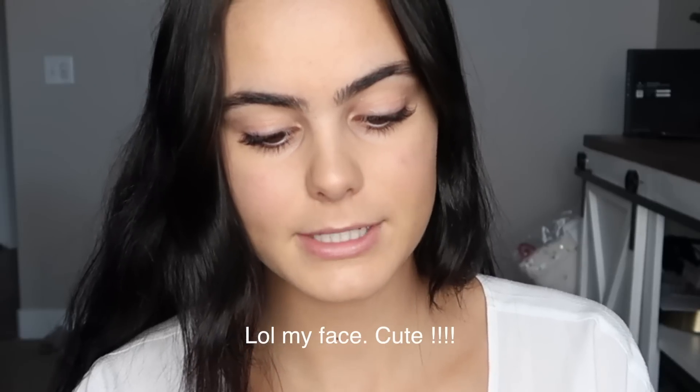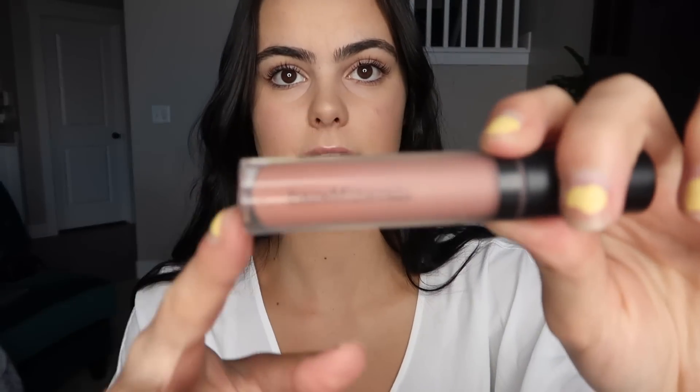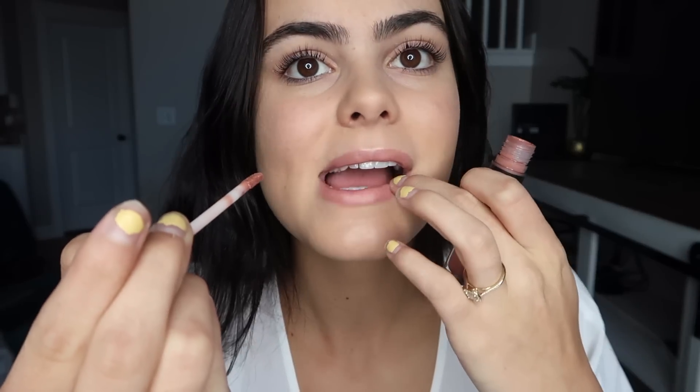This pencil is amazing — it literally makes your brows look so good. Benefit, you did me good. Okay, last thing: lipstick. I'm using Bare Minerals — just a really light look, so I dab it in a couple places and blend it with my fingers.